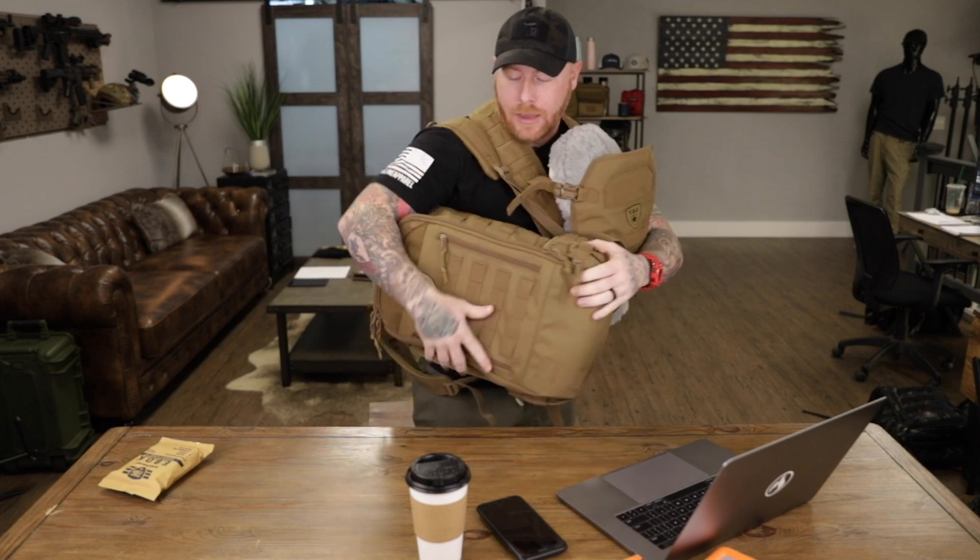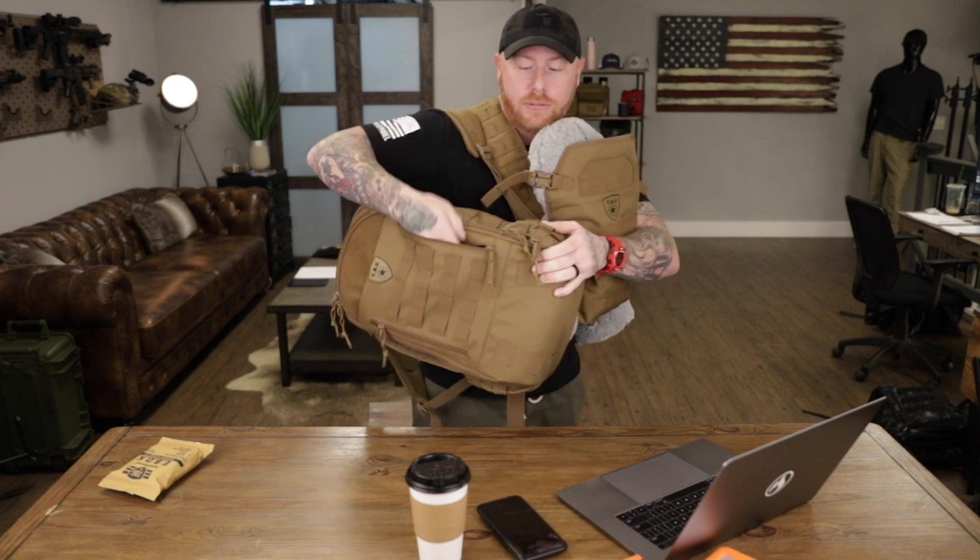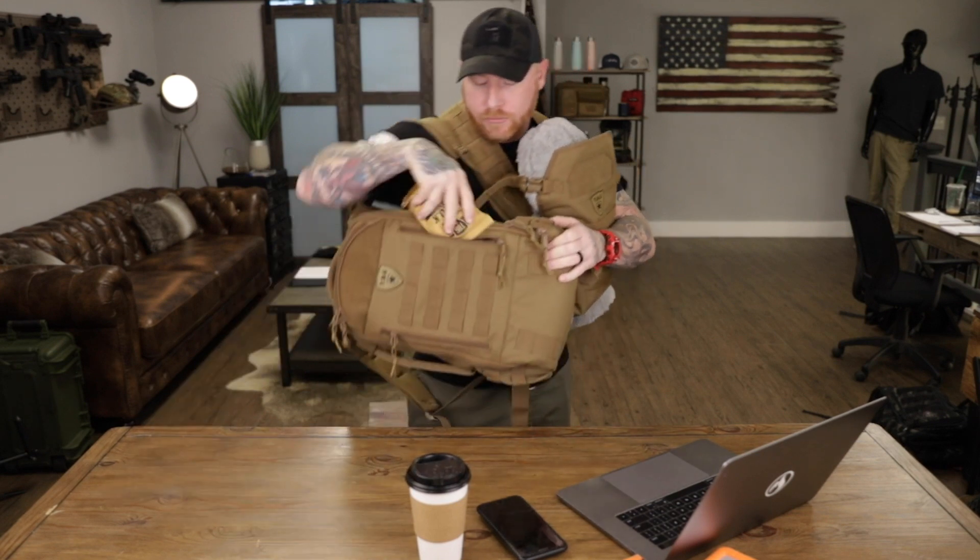In the case that I need to grab something out of the back, I'm not trying to unbuckle something or take the baby out and take the carrier off to get to the bag. You just pull your shoulder out — ambidextrous zippers on the front of it. You grab what you need, put your bag back on, and you're good to go. You didn't interrupt the baby. You got the diapers, the wipes, the pacifier, whatever the case is — super easy, super smooth, all by yourself.